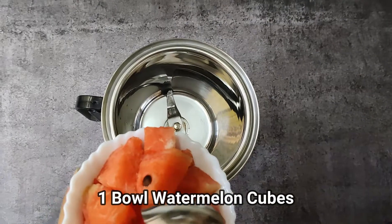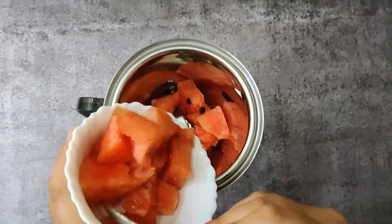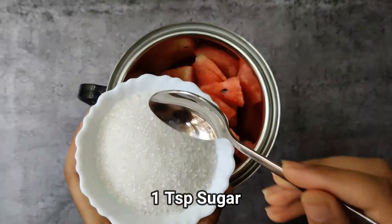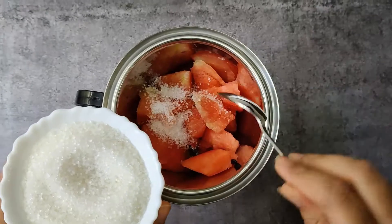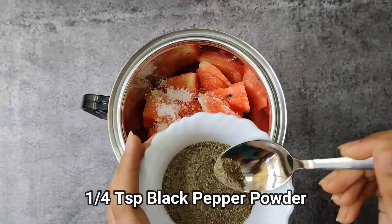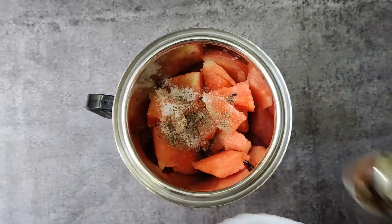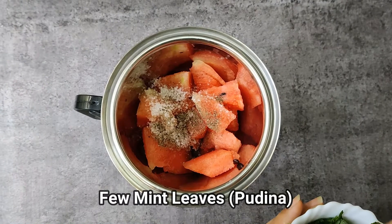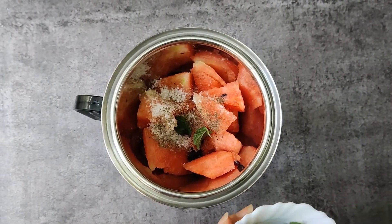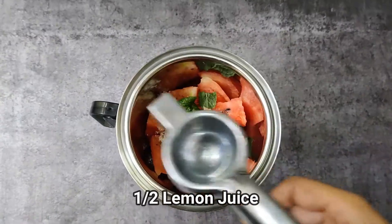First, add 1 bowl of watermelon cubes into the jar. Add 1 teaspoon sugar, 1¼ teaspoon pepper powder, few mint leaves.